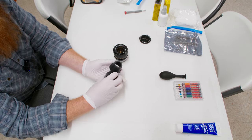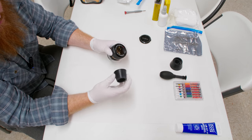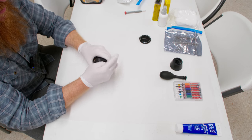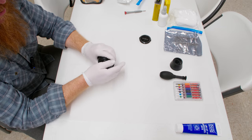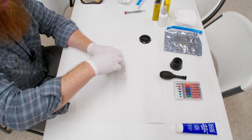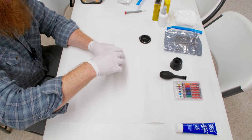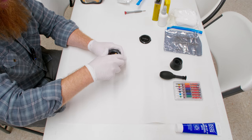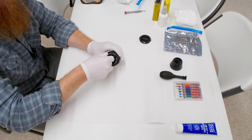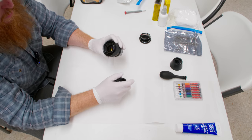Unscrew the nameplate — hopefully it's not too tight, as sometimes these can be pretty stubborn. This one came off no problem. I put my nameplate on top of my cap. That exposes a number of screws: there are four holding just this little piece that holds the nameplate on, and we need to remove those.